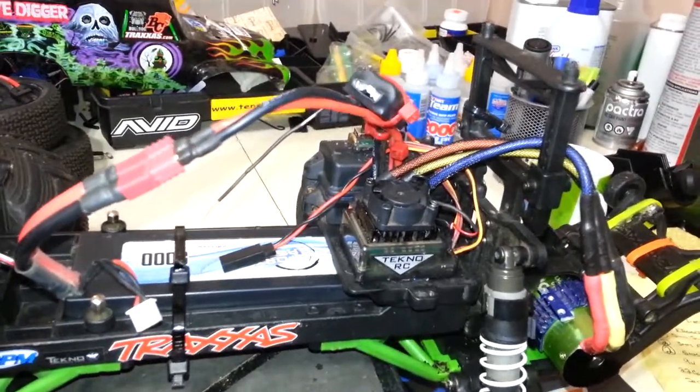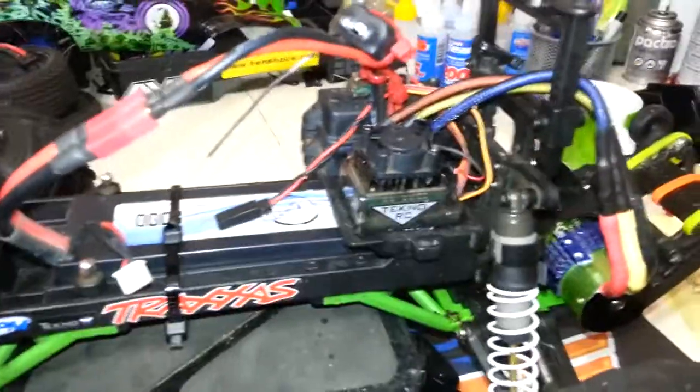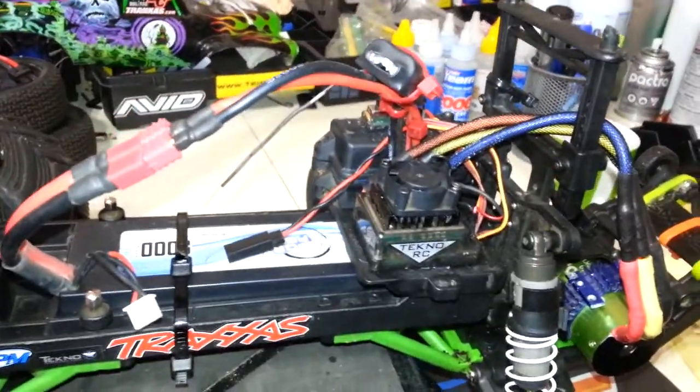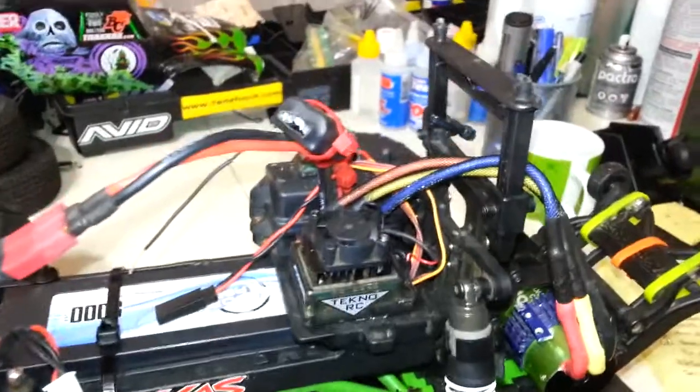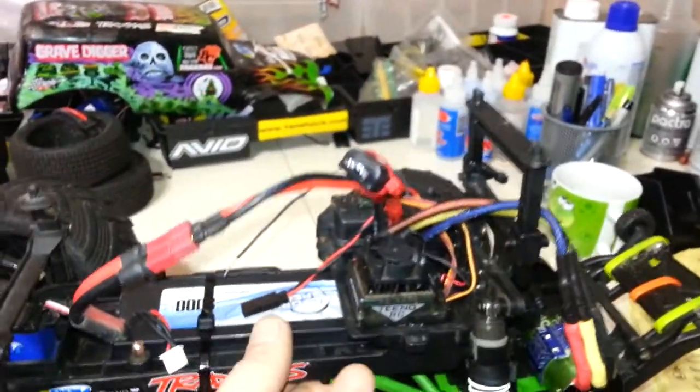This is an exact copy of a Hobbywing V2.1 XE Run. Pretty awesome that it's only $32.